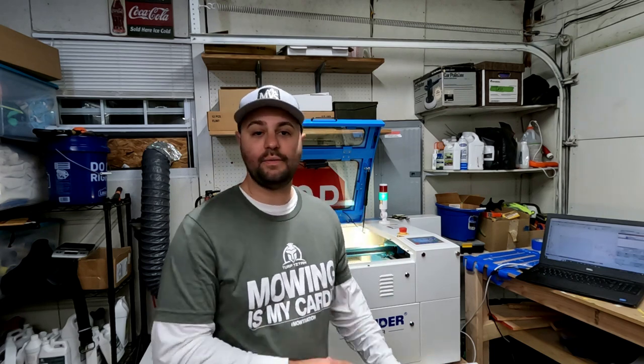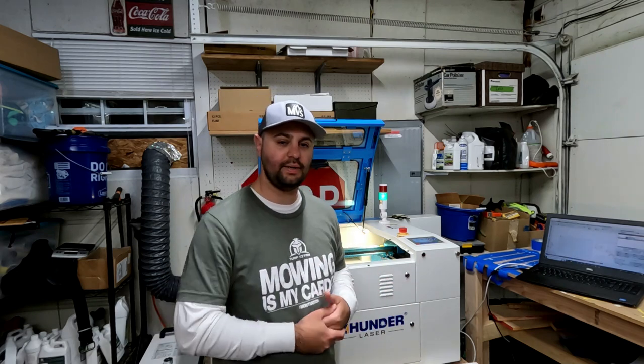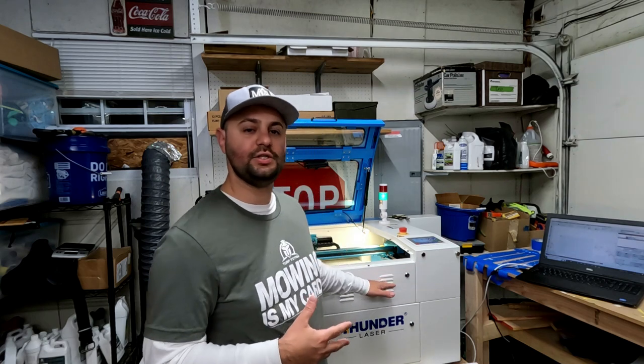I'm having a lot of fun with this machine. I'm doing a lot of woodworking and I've gotten a couple orders so far, which is awesome. I love seeing people's reactions when I make something handmade and give it to them. There's no better feeling than that.